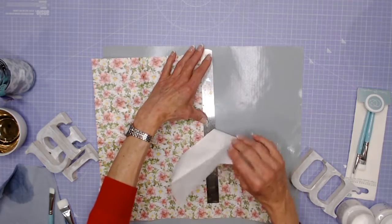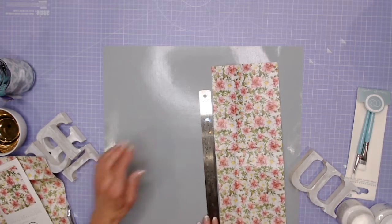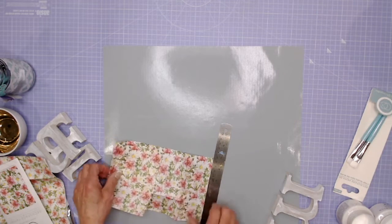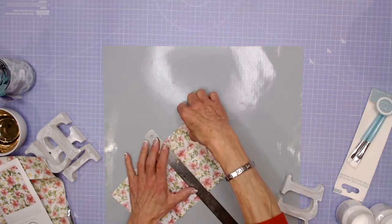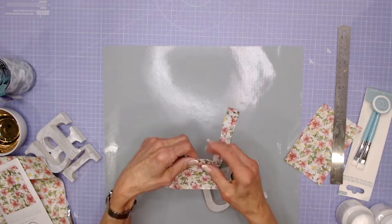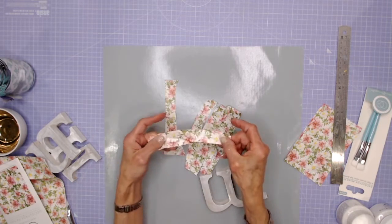Using a ruler I can tear along — you always work better in decoupage with a torn edge rather than a cut edge. I'll put the rest of the paper to the side so I don't get glue on it, then work out the rest of the size. I'm going to do the whole front of the M in one sheet and the back in one sheet. One of the beauties of this paper is it tears beautifully strip by strip, creating strips because it has such a beautiful weave.